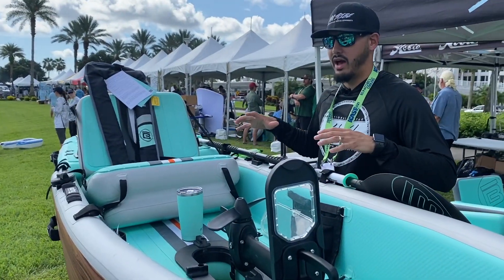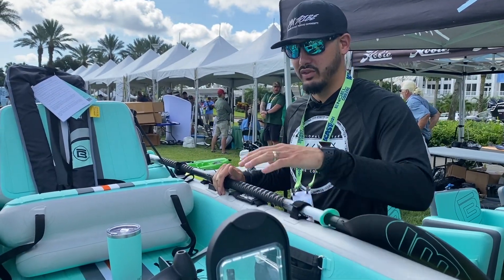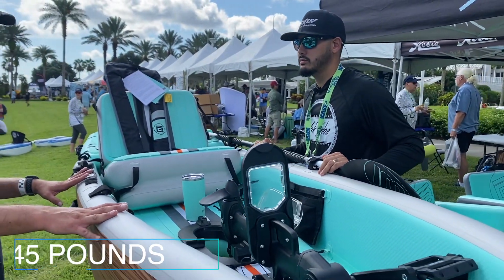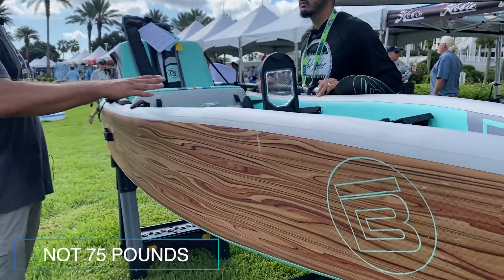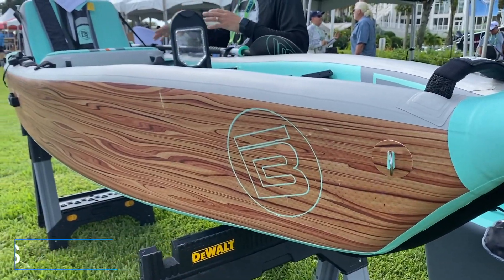Before we get too far into the boat, about how much does this all weigh before you get it inflated? Without the pedal drive we're sitting around 75 pounds, and then roughly another 20 to 25 pounds with the pedal drive and the steering system.